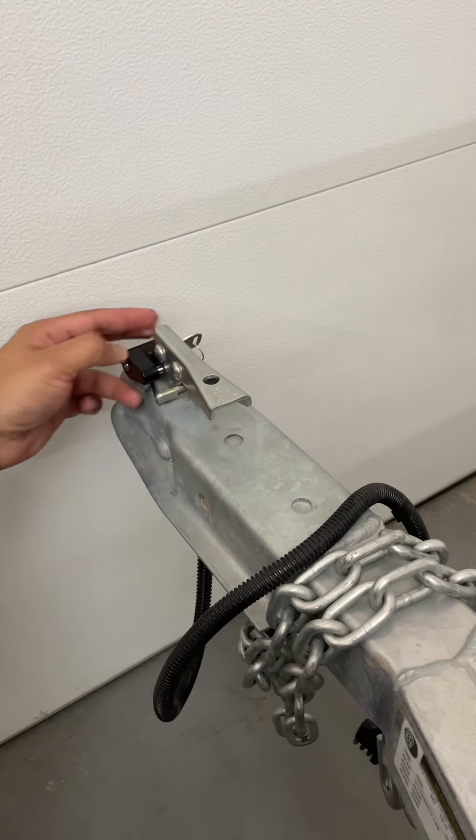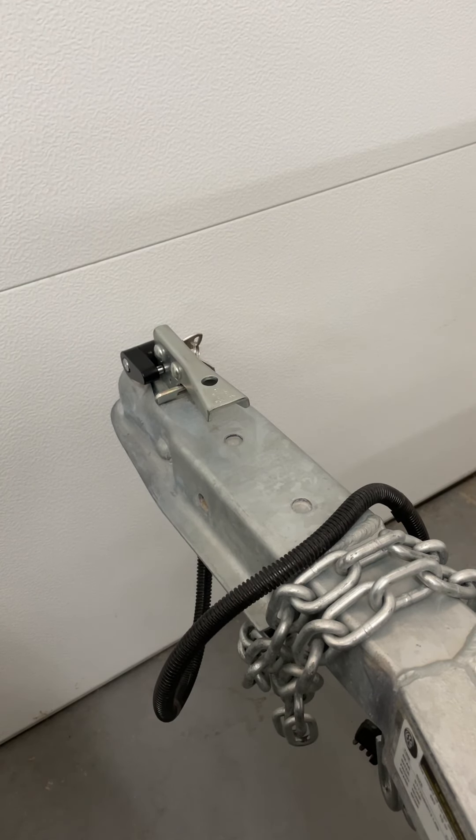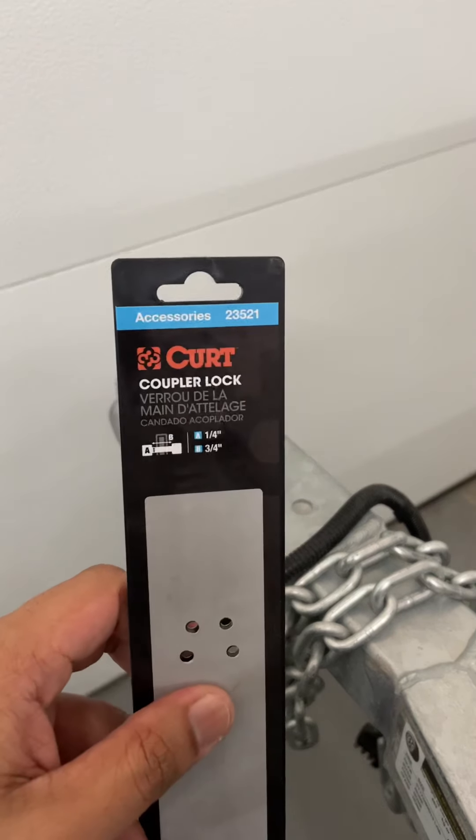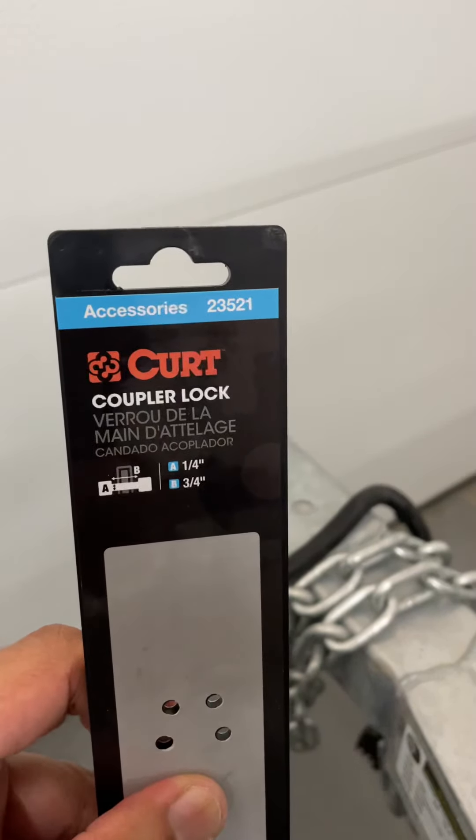I'll definitely revisit this video and give an update as I'm using it — see what works and what doesn't work against this Kurt coupler lock. All right, thanks guys.